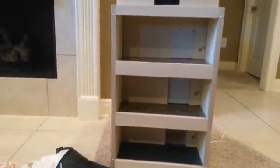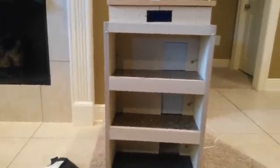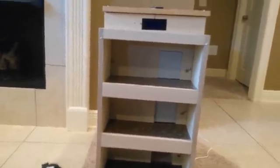Hey everyone, this is Eli's dad with Eli's Elevators. Today I'd like to show you a demo of a toy elevator that the people at Meridian Community College Workforce Development Center built for him. Let's get around here and plug it in.